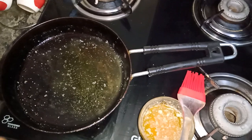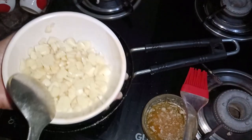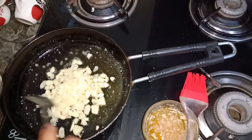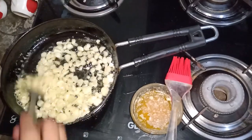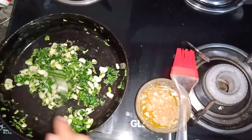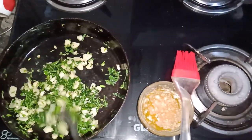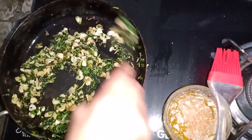We will fry the garlic first. We need to fry the garlic and coriander leaves until the garlic gets a little reddish look, so that it gives a good taste. After 3-4 minutes, add the coriander leaves. You can see that the garlic has a little reddish look — now we will pan it.